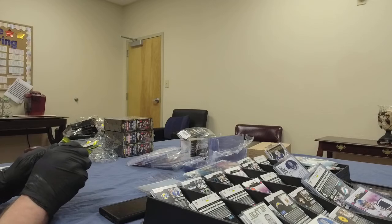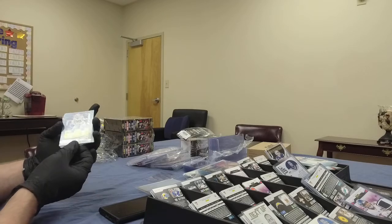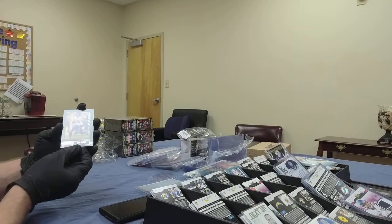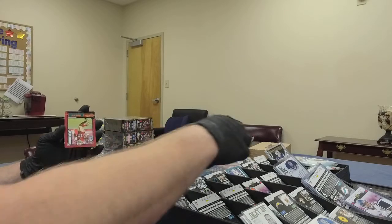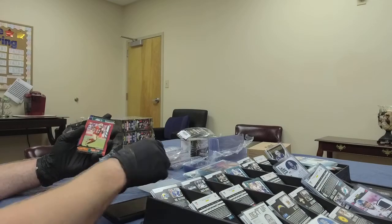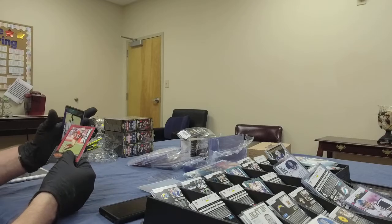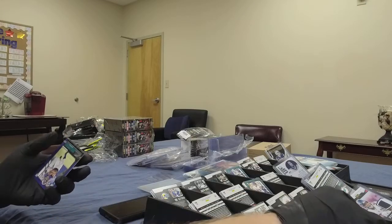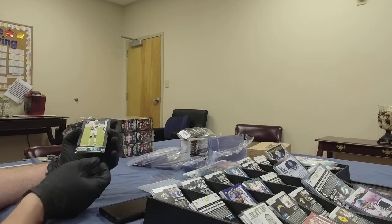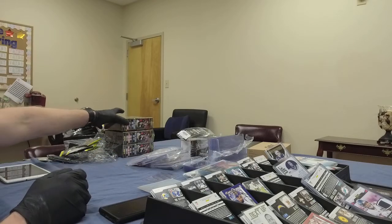Last pack for box number five: Zack Martin of the Cowboys — Cowboys are getting some cards here. Adam Thielen, very nice receiver for the Vikings. Brandon Aiyuk parallel rookie for the Niners. J.K. Dobbins rookie card, running back for the Ravens. And Damon Arnette for the Raiders. That does it for box number five.